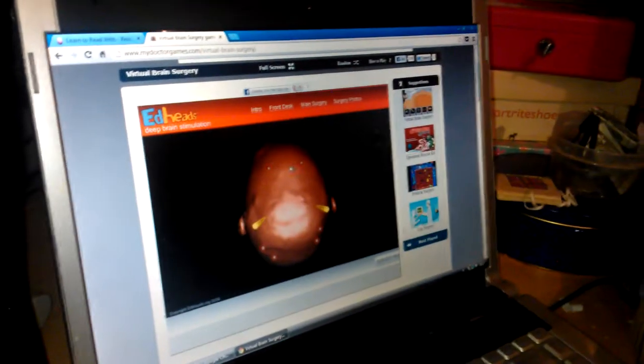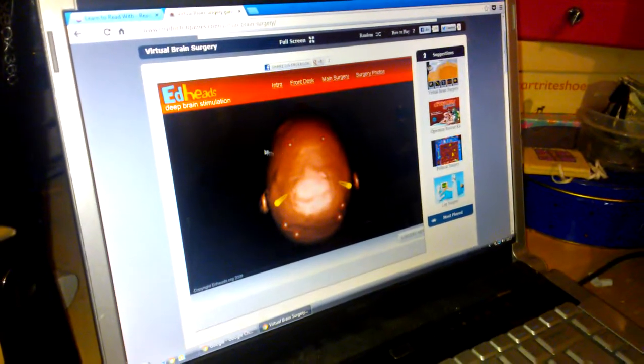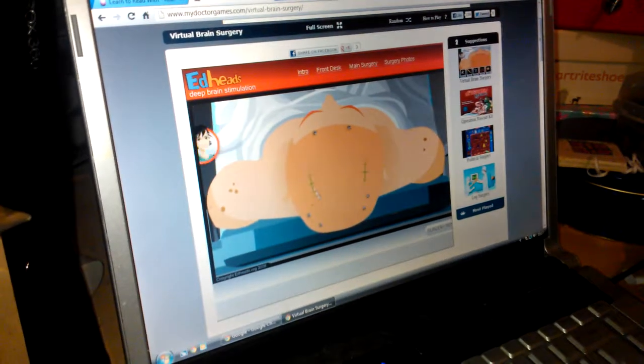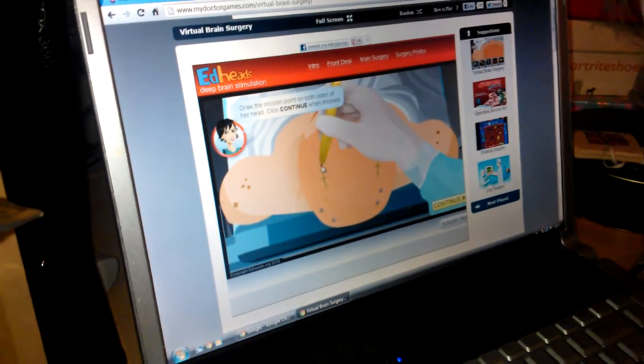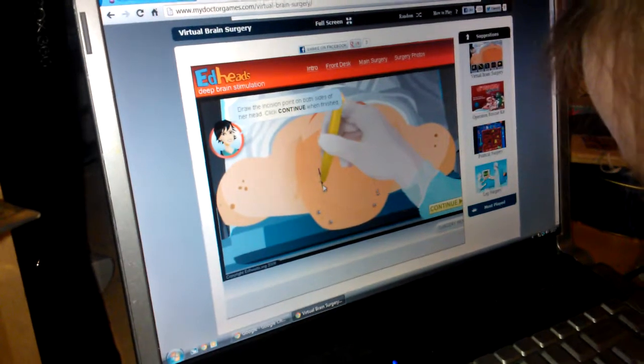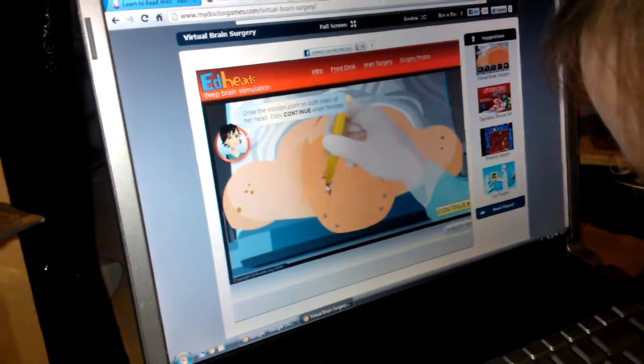The error is less than one millimeter, so we are in good shape. It's time to mark the scalp where we will make the incisions. We will make one mark on each side, since the left side of her brain controls the right side of her body, and the right side of her brain controls the left side of her body.